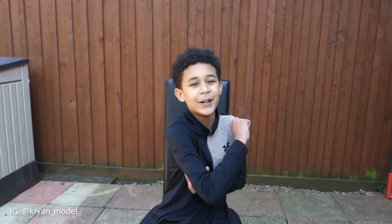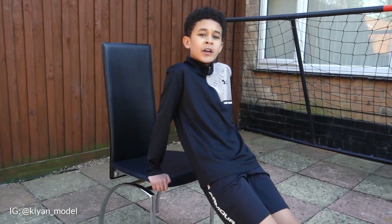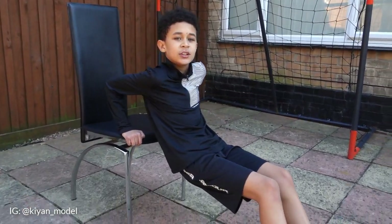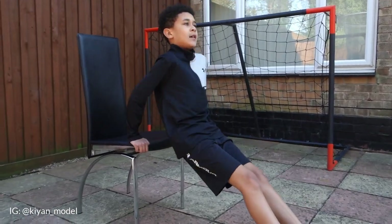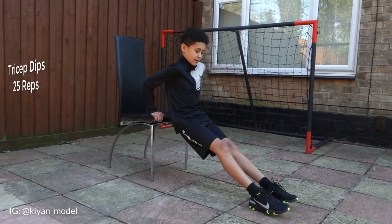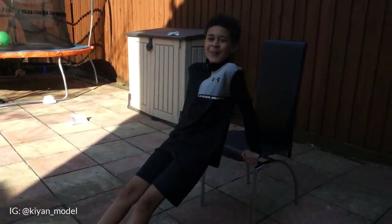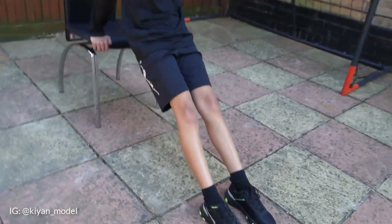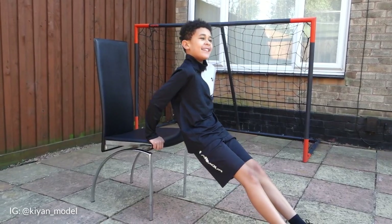Right guys, now we're doing triceps. We did the front of the arms, but now we've got to do the back of the arms. What you have to do is lean your body weight back onto your triceps and then push yourself down. Just do this 25 times. I'm tired — the back of my arms are hurting. How's yours feeling?